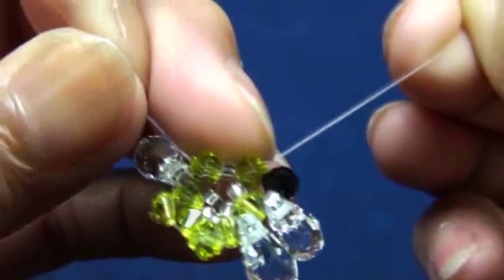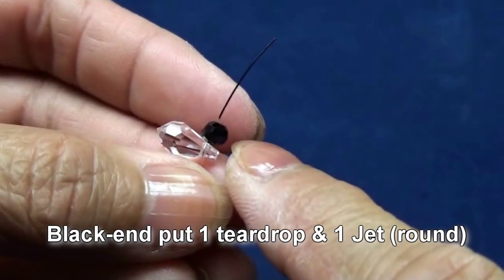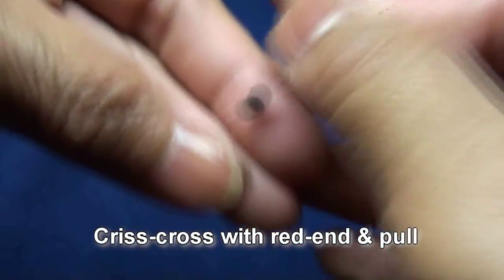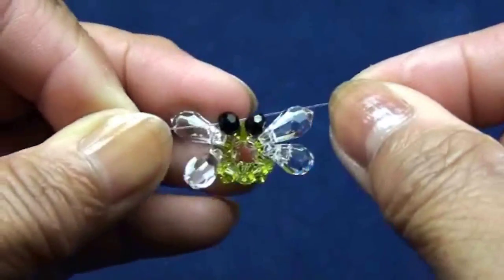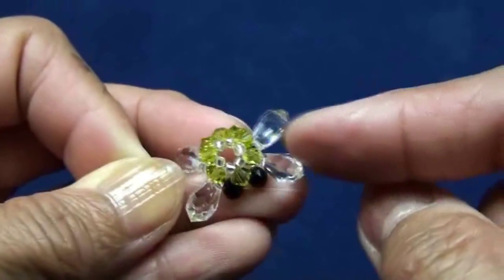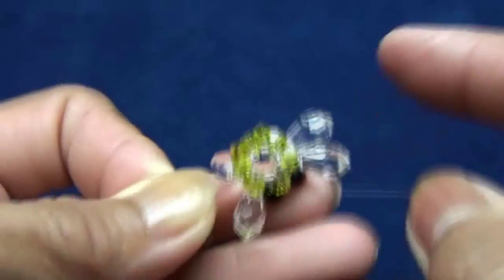Try to pull tight every time. Black end put one tear drop and one jet black round. Criss-cross with red end in jet black and pull. Now you should see the body and the limbs and the eyes.